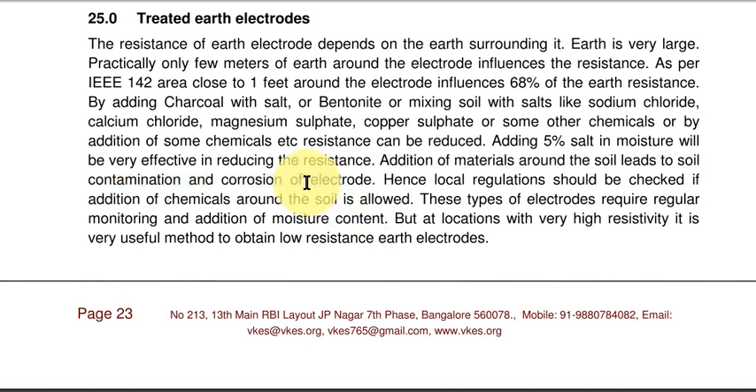One more thing — as the earth resistivity reduces, the corrosion of the electrode increases. So when you add some material, corrosion increases and you have to be aware of that. But when the resistivity is very high, there is no option — you have to go for treated earth electrodes.